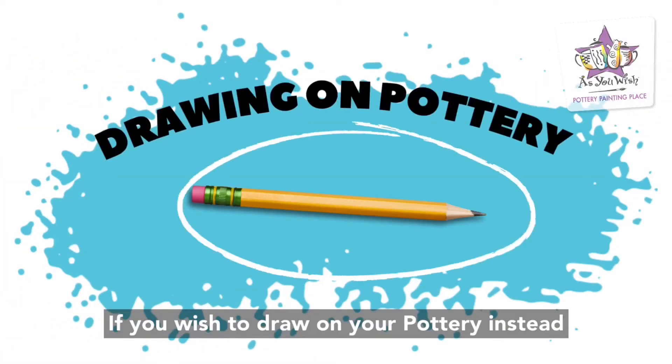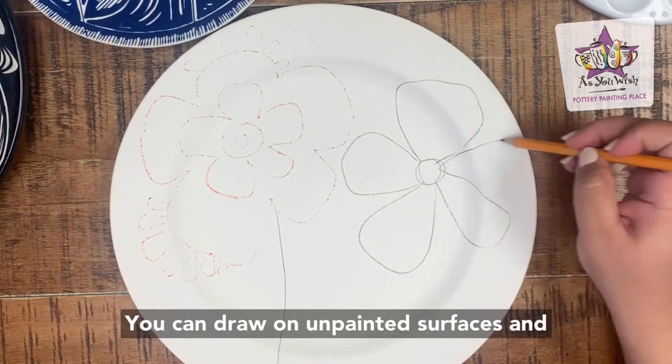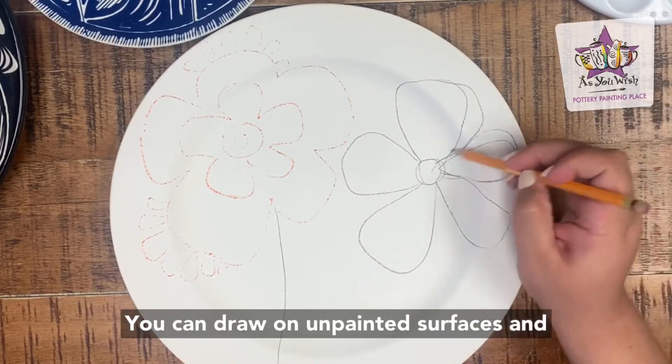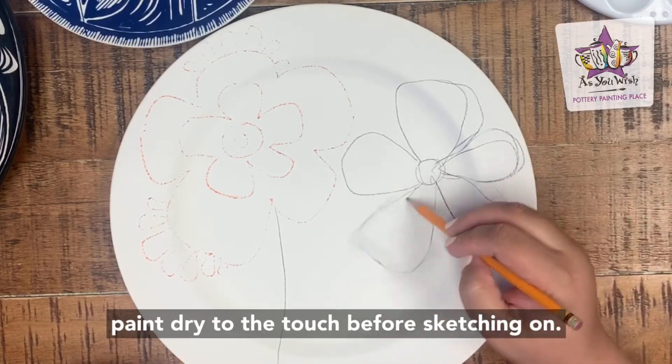If you wish to draw on your pottery instead of tracing, use a pencil to lightly sketch the design. You can draw on unpainted surfaces and painted surfaces. Just make sure to let your paint dry to the touch before sketching on.